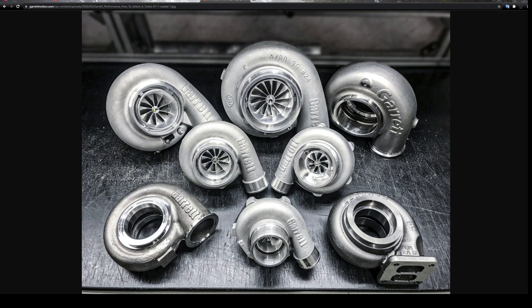In an internal combustion engine, you are limited by how much air you can get into that motor in naturally aspirated conditions. You can only breathe in as much air pressure as what's available in the atmosphere. We need more air to make more horsepower, burned with the appropriate amount of fuel. A turbocharger is how we get more air into that motor to put more fuel in and make more power.